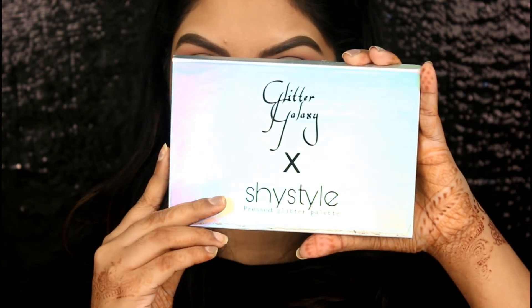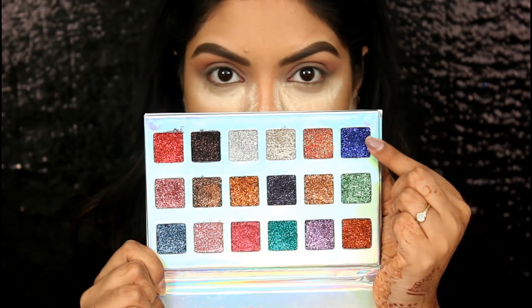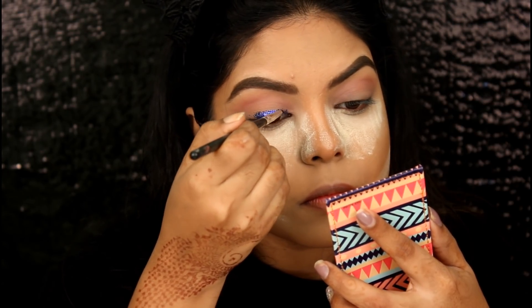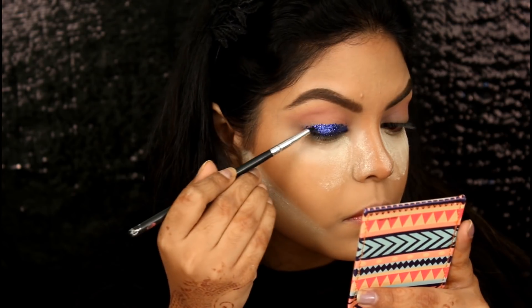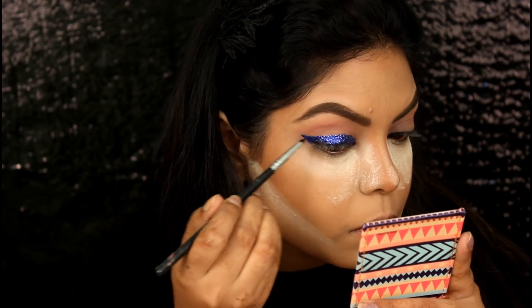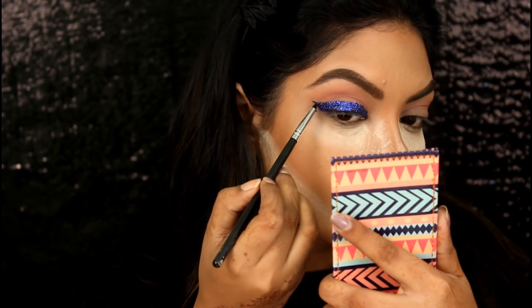Now taking this Glitter Galaxy X Shy Style Press Glitter Palette and I am going to take the blue glitter shade and apply this as my wing eyeliner, using the Morphe Detail brush. The glitters in this palette have glue in them, so you do not need to apply any extra glitter glue for this.